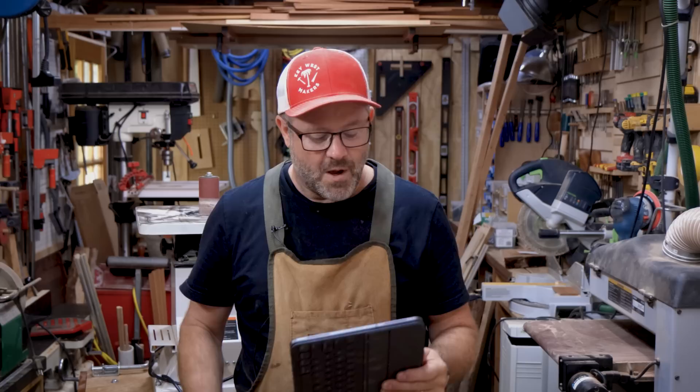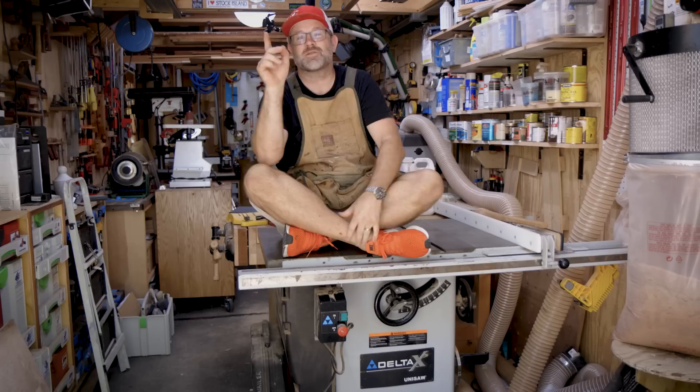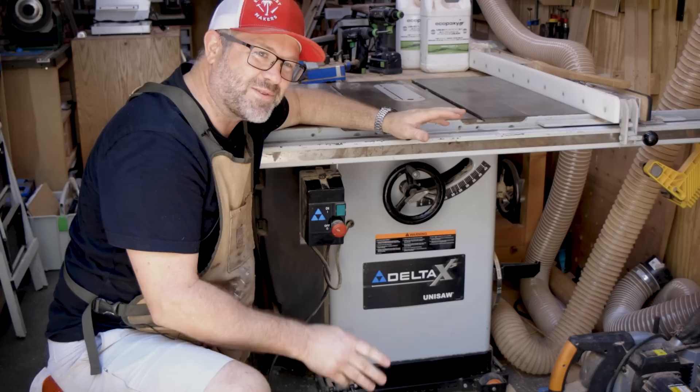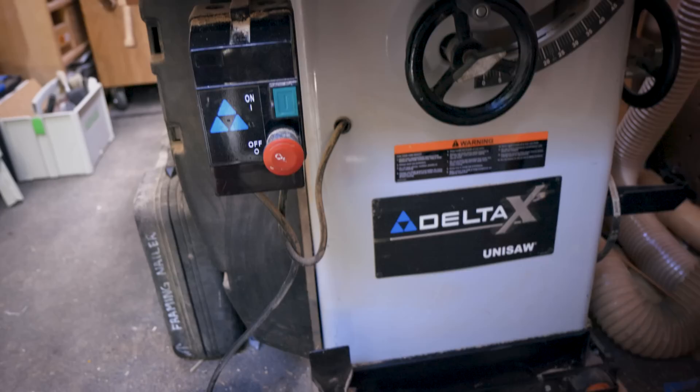You can direct message me or just post your comments or questions right here in the YouTube comments — either way works fine. I always respond. So, first question — pretty straightforward: what's your favorite tool in the shop? My favorite tool is this table saw, which has treated me extremely well for the last 12 to 15 years, save for one near-death experience. It is a Delta Unisaw. If you're old enough and lucky enough to have had shop class in high school, you probably used something like this. It is a cabinet saw.